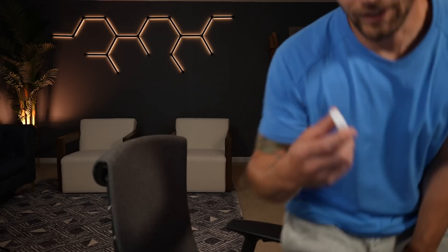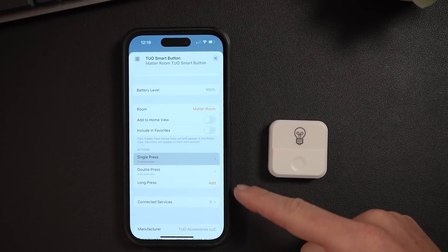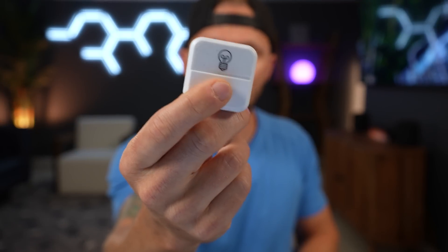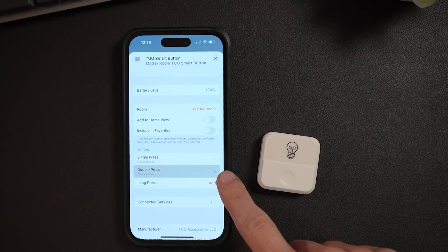Google Home has given me some issues but so far it's working great otherwise. Let me show you — I programmed the button in Apple Home so that a double click turns the lights behind me off and a single click turns them back on. Double click turns them off, single click turns them back on. You can see in the Apple Home app how responsive it is, highlighting the single press and double press. That light over there is a Thread-based device; the lamps are Wi-Fi. It's pretty quick.